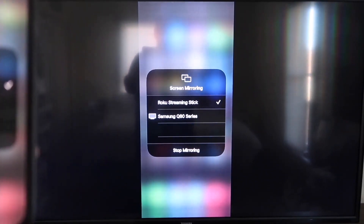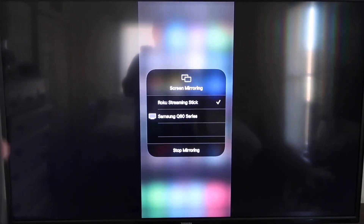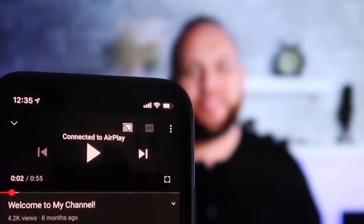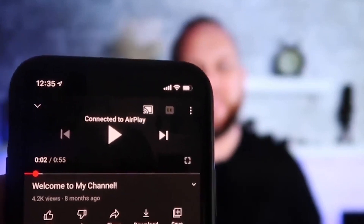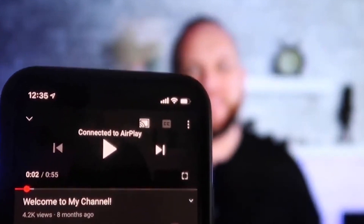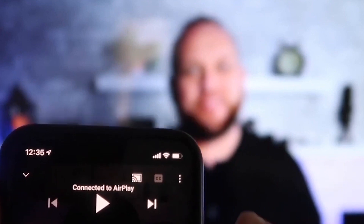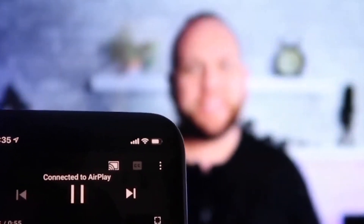To stop mirroring, just go down to where it says Stop Mirroring and tap that. Once you are connected and jump over to an app like YouTube, the phone in vertical mode will automatically display in landscape mode on the screen — you don't have to tilt your phone. It automatically detects and puts it in landscape mode. The volume also comes out of the TV instead of the phone, which is a great advantage over some third-party apps.